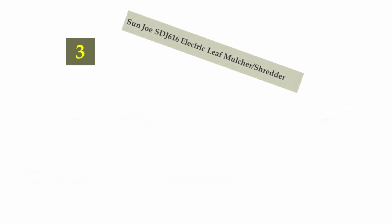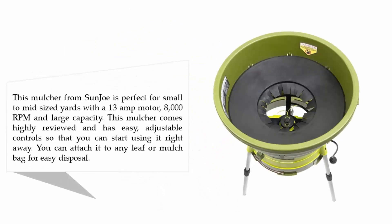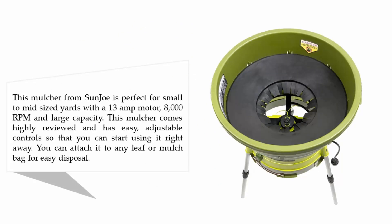Halfway through our list at number 3: Sun Joe SDJ 616 electric leaf mulcher shredder. This mulcher from Sun Joe is perfect for small to mid-sized yards, with a 13 amp motor, 8000 RPMs, and large capacity. It comes highly reviewed and has easy adjustable controls so that you can start using it right away. You can attach it to any leaf or mulch bag for easy disposal.